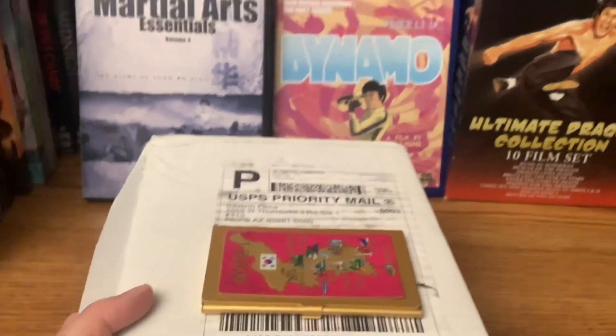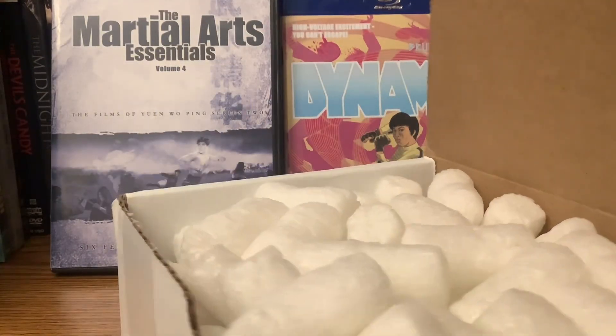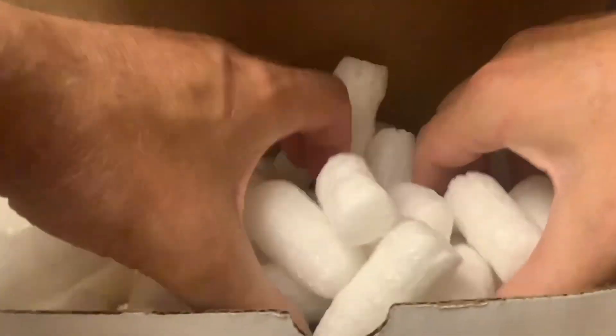Got a little something from Severin. I could not resist. If you look in the back there, you can see the type of films I've been watching recently. You may have an idea of what this is. Packed in peanuts — let's see if we got a box set, or maybe it's going to be a few different discs. All in one set.